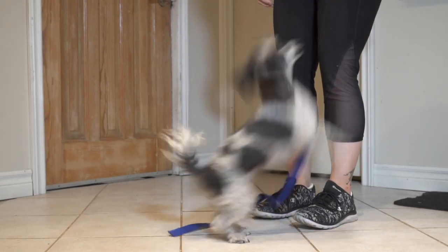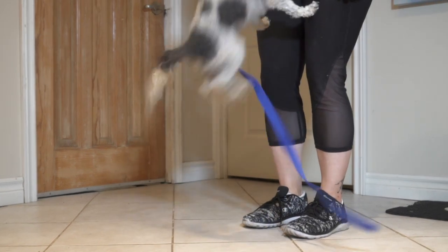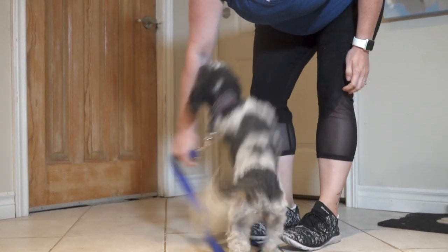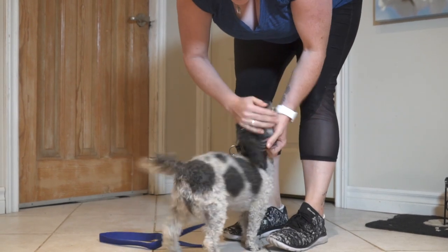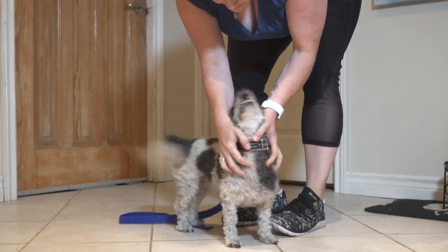Maybe you have a puppy who loves to bite your pant legs, or a puppy who loves to jump up on you. Well, the house line is the perfect solution for that. With your house line, you can quickly redirect your puppy — you can guide them away from your pant leg, or guide them down and away from you if they're jumping up. It gives you a really clear way to communicate with your puppy that this behavior isn't acceptable.